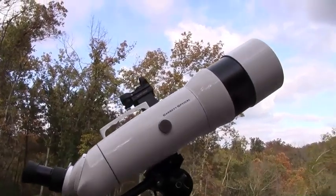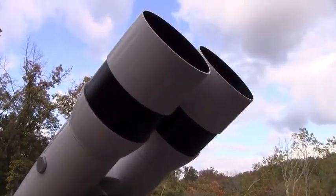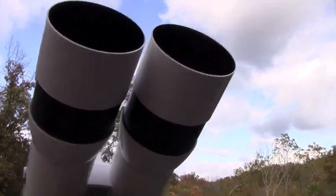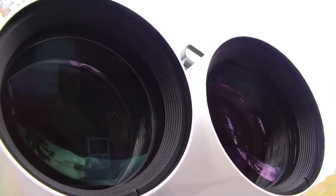At first glance, it's hard not to notice the sheer size of these binoculars. You have a hundred millimeter telescope for each eye, and we were excited to get the chance to check these out.